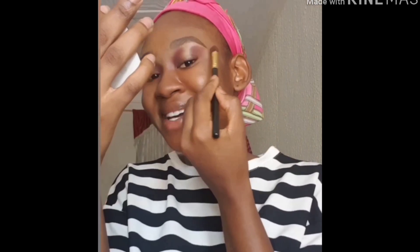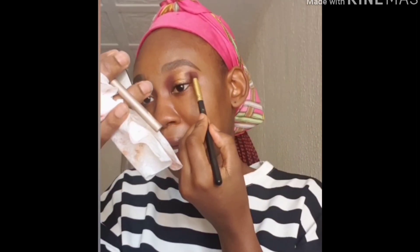You probably missed a lot because of my camera. I heard school is resuming soon. This eyeshadow is a bit higher than I expected, so I'm going to take my wipe and amend that — I want to bring it down a little.